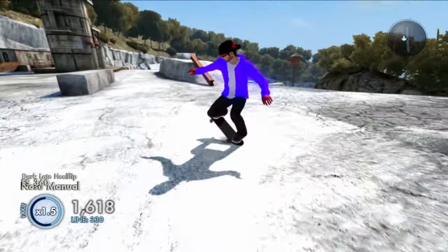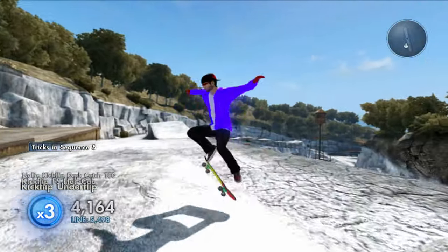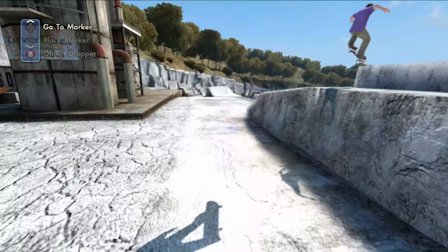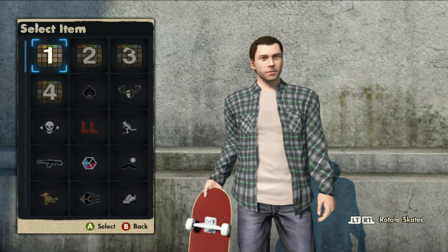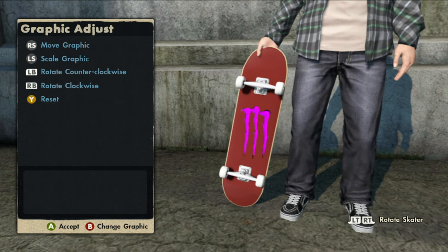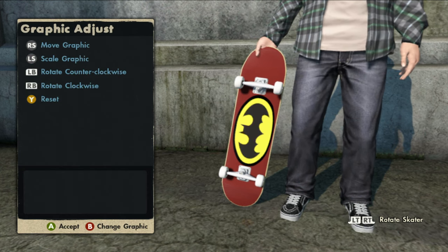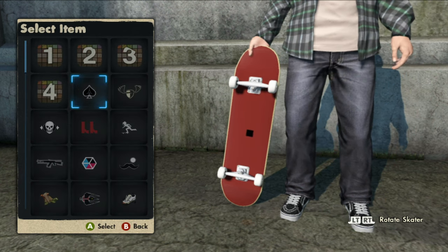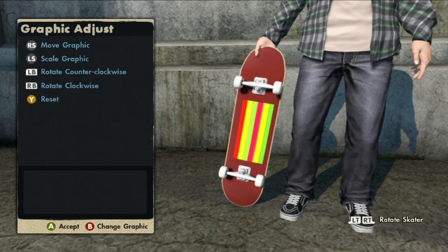If you guys already know how to get this game save on your Xbox 360 and want to know about other game saves I've made videos on, I'll leave something in the top right corner for you guys to check out. Now let's take a look at the logos on this game save. The first logo is the purple monster logo. The second logo is the Batman logo. The third logo is the black box. And finally the last logo is the rasta logo with the green, the red, and the yellow.